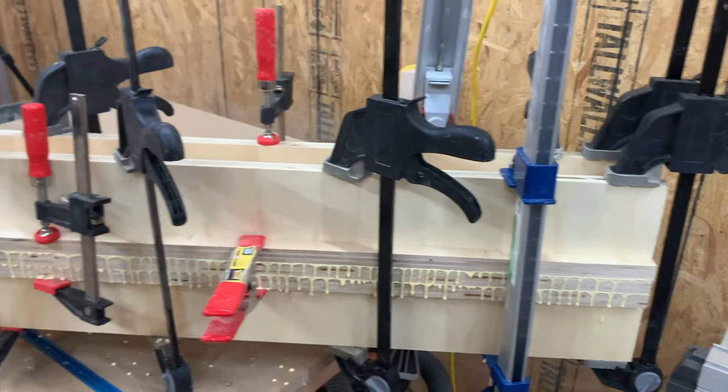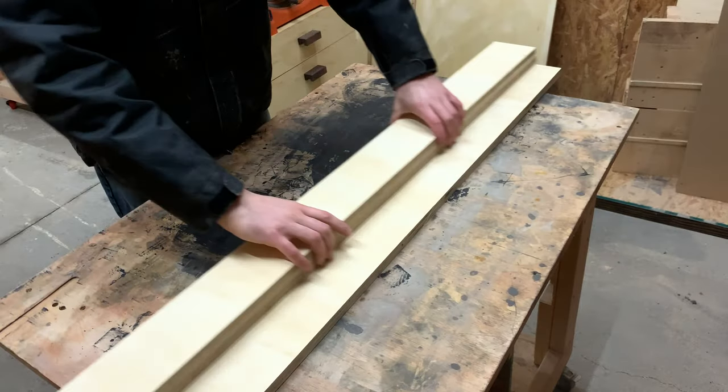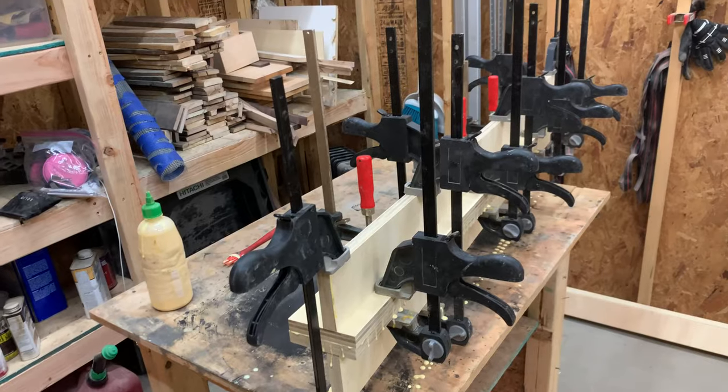While the glue on the front fence was curing, we grabbed our other two strips that we cut down from before and made the back fence for the sled. We applied glue, clamped, and then went inside for some tasty lunch.